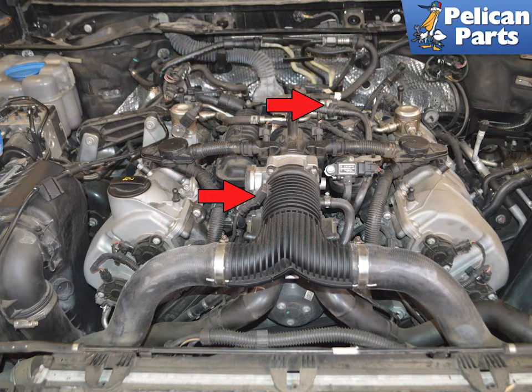There are two MPS sensors. One is located on the top of the left cylinder bank and the other on the air intake before the throttle body.